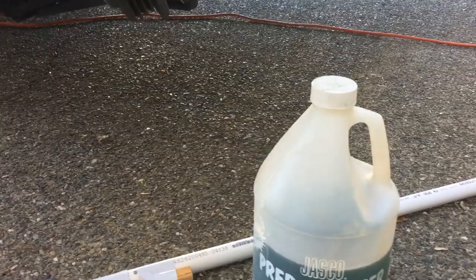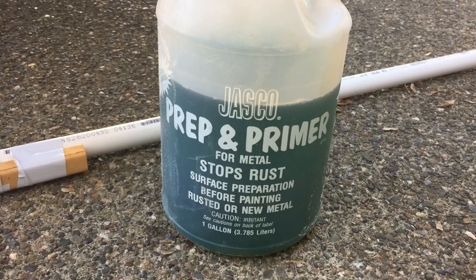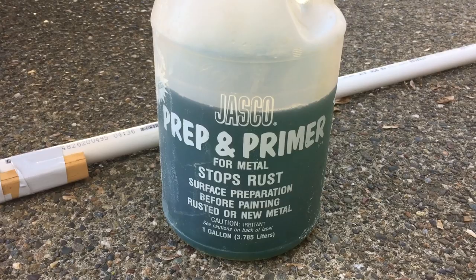When I'm done, I'm gonna push a rag through here to clean it all out and maybe use a blower to blow out any dust from the other end. I have this Jasko prep and primer that neutralizes rust and then puts a coating on there to prevent future rust. I don't think they sell this anymore, but there are other similar products you can buy.